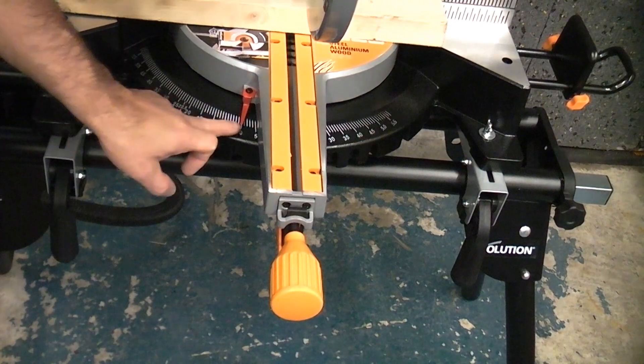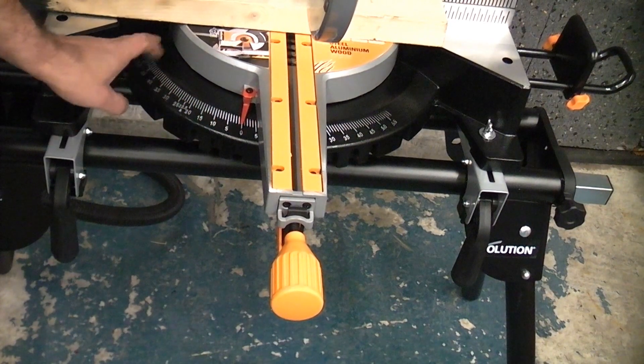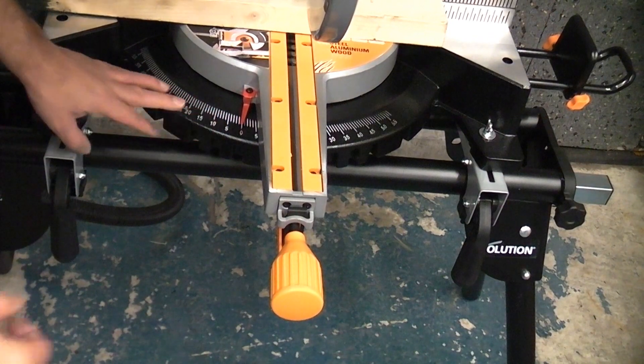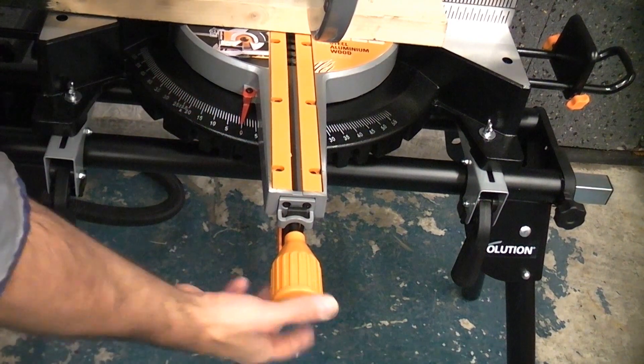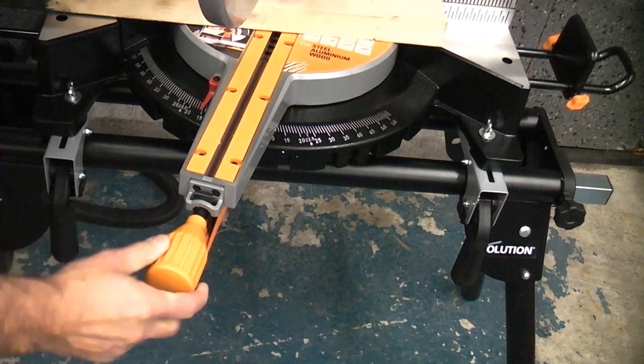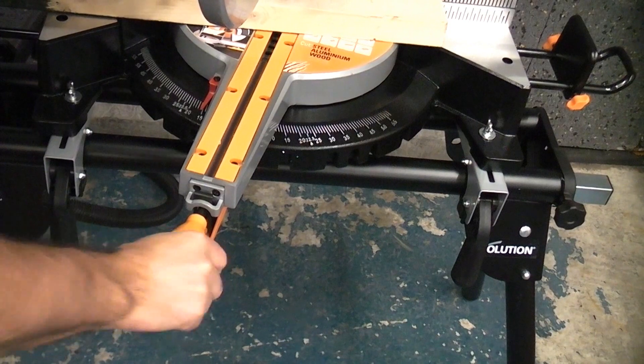The miter gauge on this machine is very easy to read and it's also raised above the surface so you can actually feel where the positions are as well. To change the angle, simply press that lever underneath and then you can move it to wherever you want, then lock that in position using that large screw.